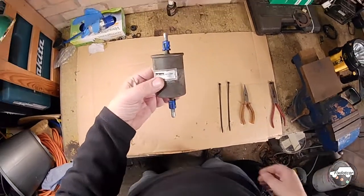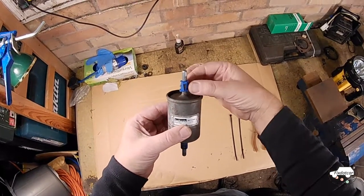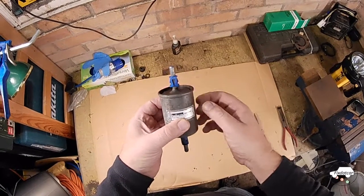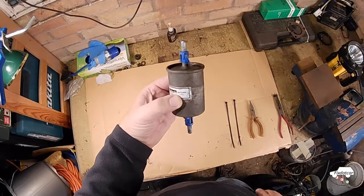Hi there. Fix That Car here with a piece on fuel filter replacement. The difficulty you'll have when you replace one of these filters is squeezing these two opposing clips that hold the ends of the fuel filter into the piece of the pipe under the car.